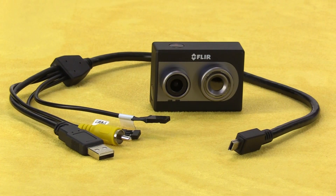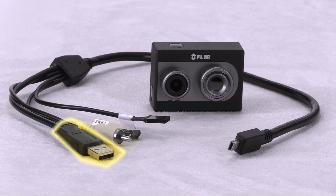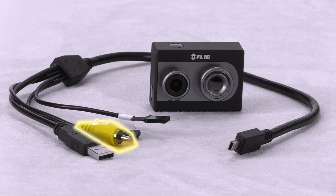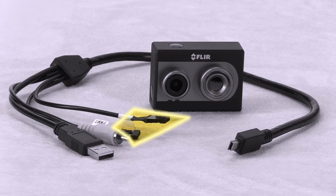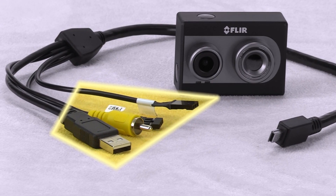Along with the camera you'll receive a bench cable. It has a USB connector for power, an RCA connector for composite video, and two PWM connectors. Your drone doesn't likely have the connections to hook this cable up as-is, so we're going to modify it and show you how.